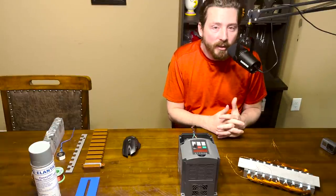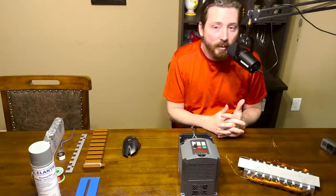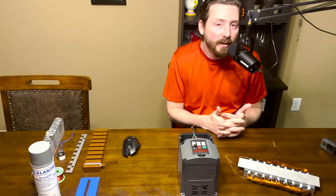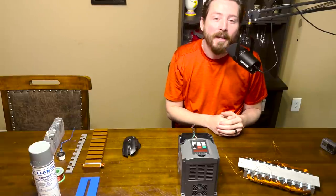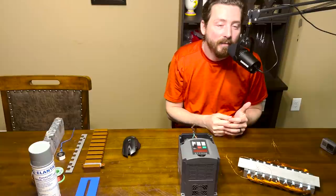I know it's kind of overdone in these videos, but I'm trying to get this channel up and going, so if you don't mind go ahead and hit that subscribe button for me right down there - I really appreciate that.